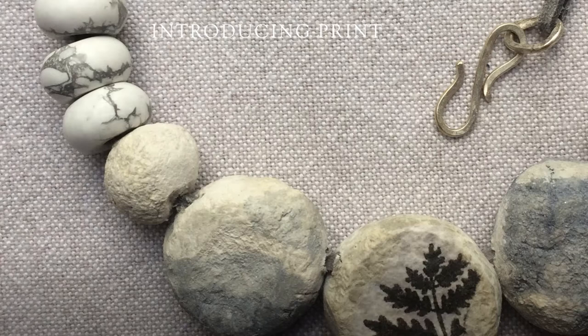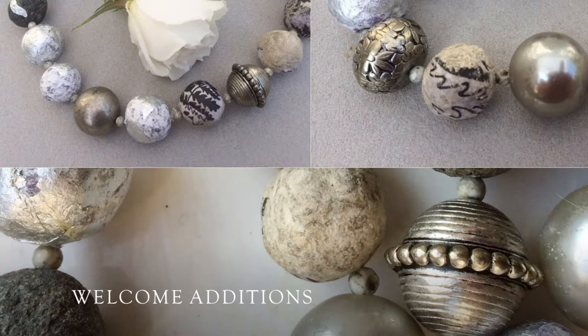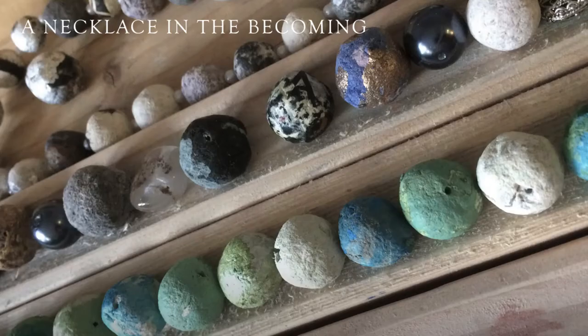Here you see one of the earliest necklaces that I made. It's kind of pebbles, and I've put a little print of a fern on one of them. There are a couple of marble beads which I imported, and I also made a silver clasp which gives a nice bit of quality. After that, one thing led to another and I scrounged around at charity shops and started to use some beads from there as well, combined.